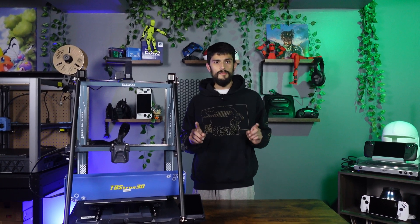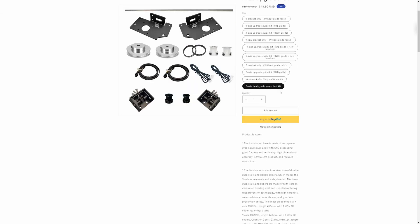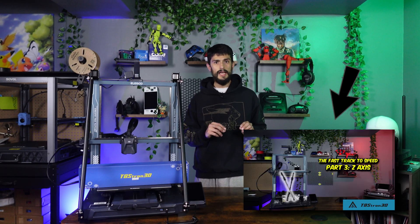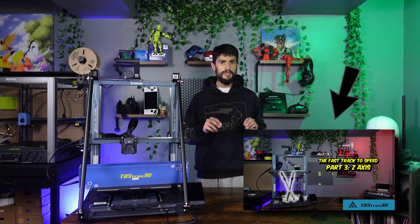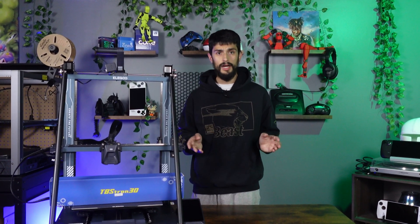Welcome back to the final installment of upgrading our Algoon Neptune 4 Plus with all of TBS Tron 3D's upgrade kits. Today we are installing the Z-Axis Synchro belts to get rid of the linear rods, removing one of the last annoying things to maintain on a 3D printer. This upgrade kit does require the Z-Axis linear rails from TBS Tron 3D to be installed first, so keep that in mind before you go and buy just the kit.